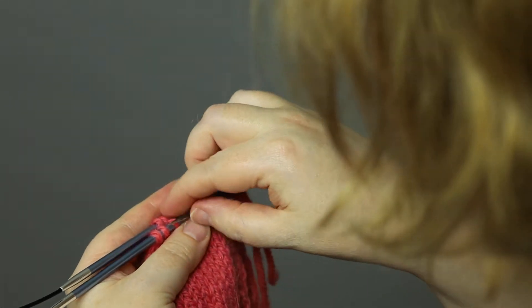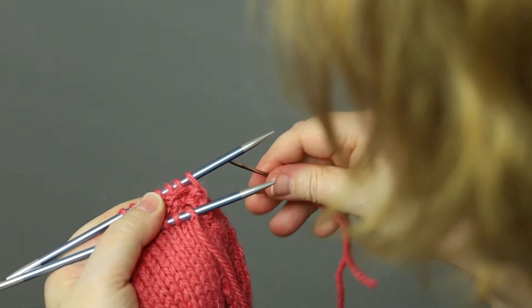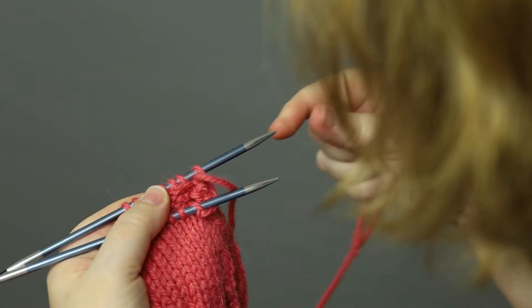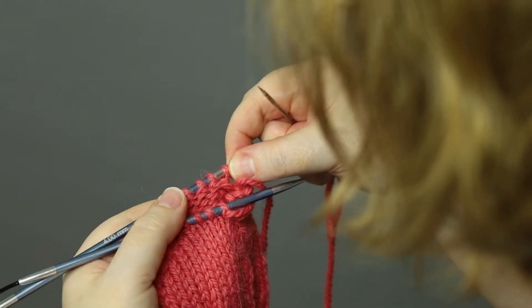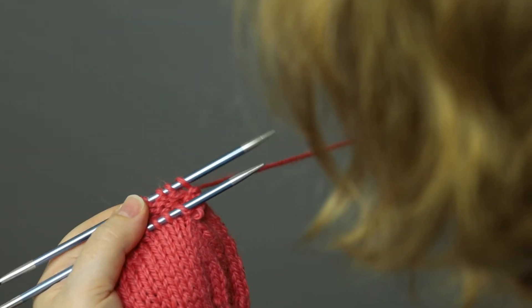Front needle: insert as if to knit, pull it off; second stitch, enter the needle as if to purl. Back needle: insert the needle as if to purl, pull through, pull the stitch off; second stitch, insert the needle as if to knit, pull through, and leave it on.